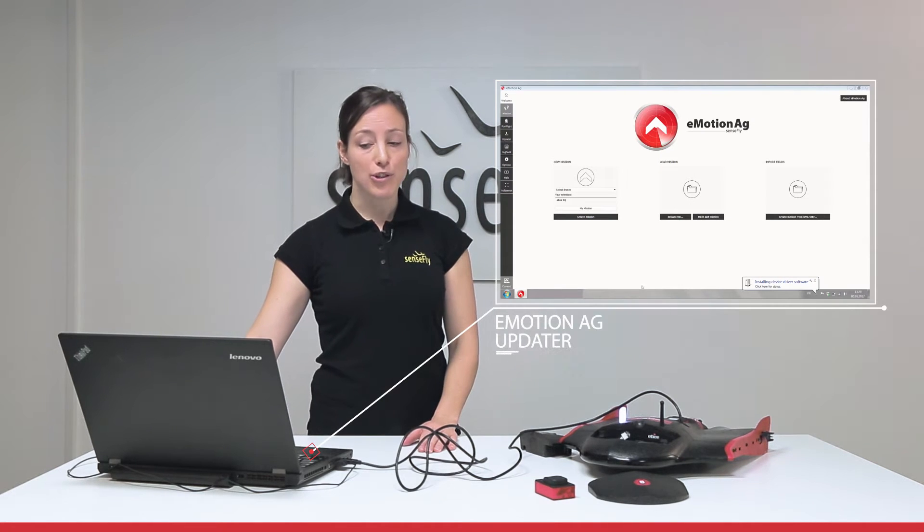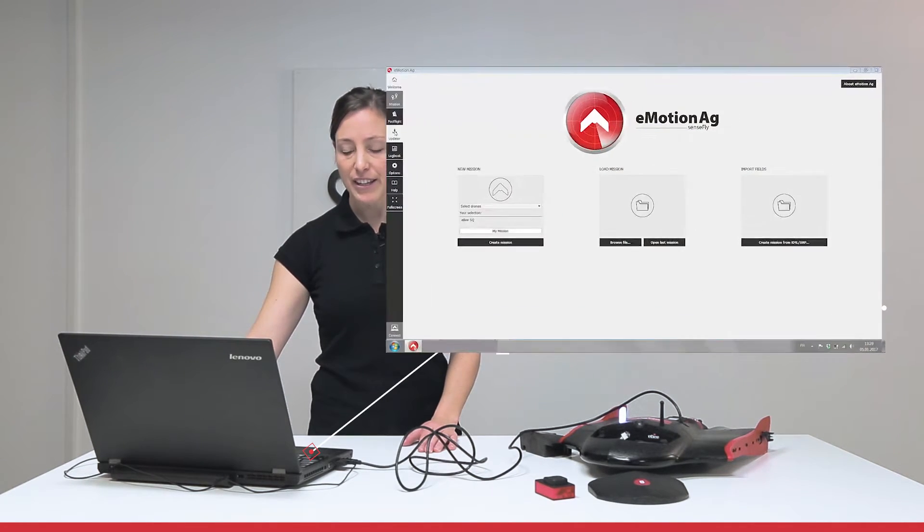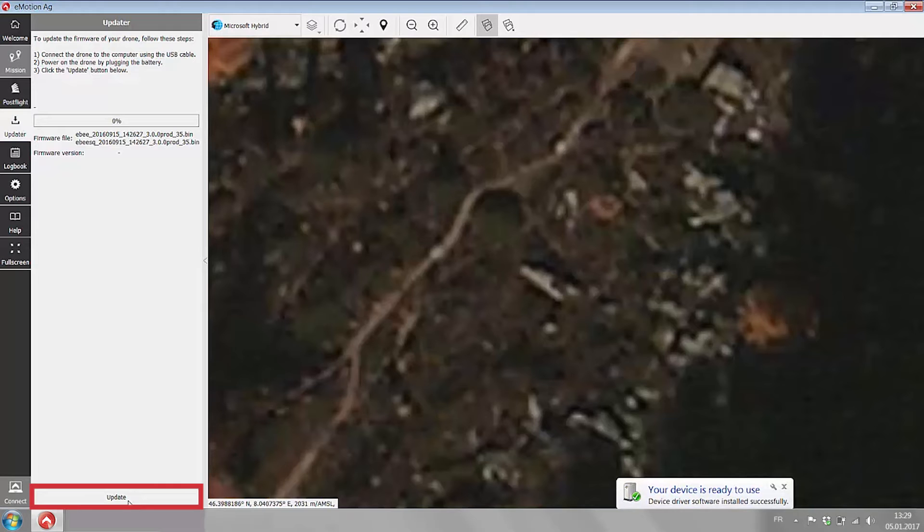On your Emotion Arc, go to the Updater Function tab. There, click on the Update button after the connection to your drone has been established. And then you wait for the firmware update.